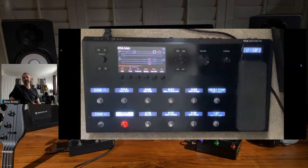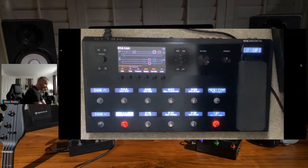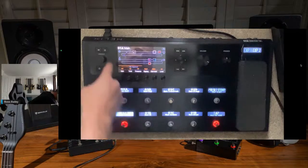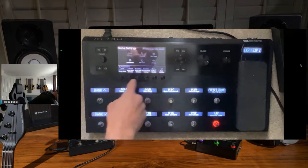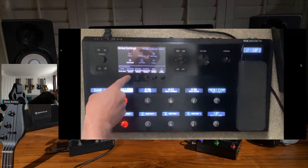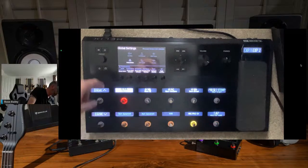We introduced a feature that if you are new to Helix you might not have discovered yet called snapshots. If you have seen the film Inception - a snapshot is a preset within a preset. I can actually switch between presets but there is a small gap in sound, and you don't get things like delay trails or reverb trails or anything like that. Snapshots solves that problem. To get snapshots you go through settings, global settings, go to footswitches, and then change to various different layouts.